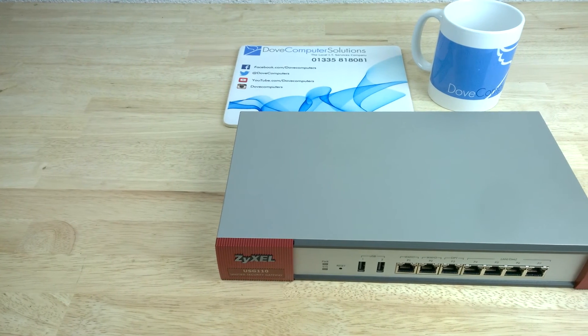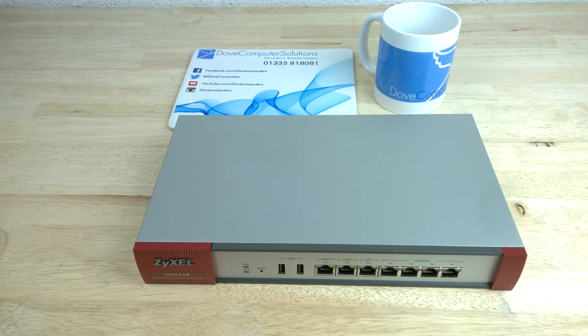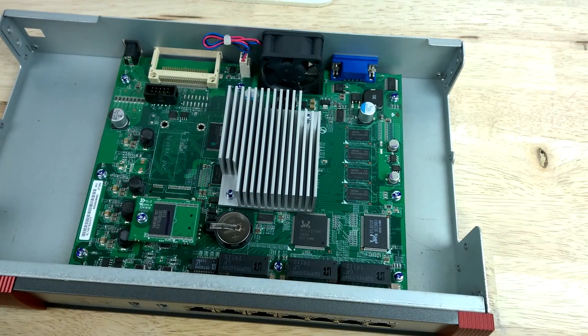With the USG 110 IPSec and SSL VPN throughput numbers, remote users will be able to connect to your corporate network as fast as their internet connection will let them, while protecting the security integrity of the corporate network.